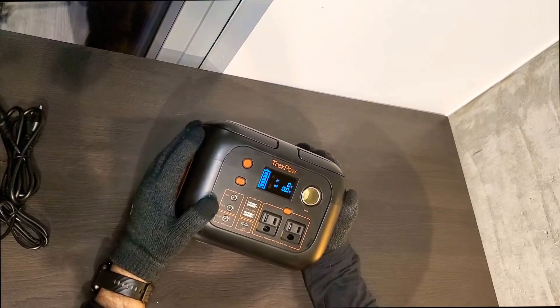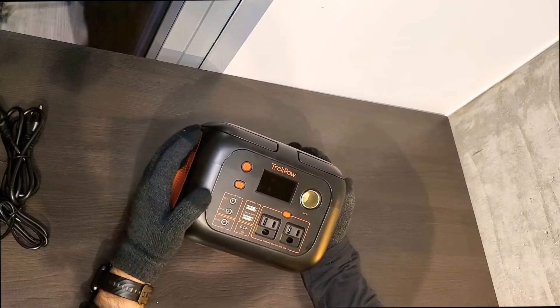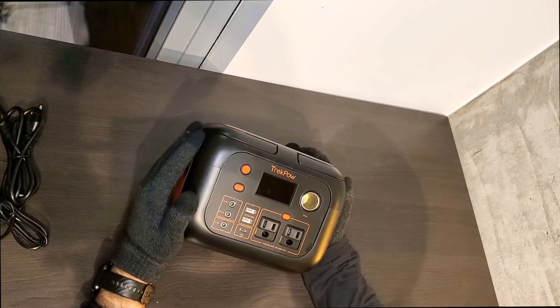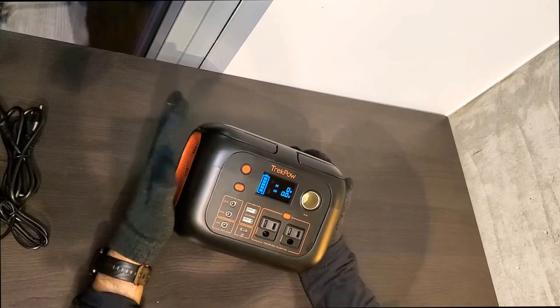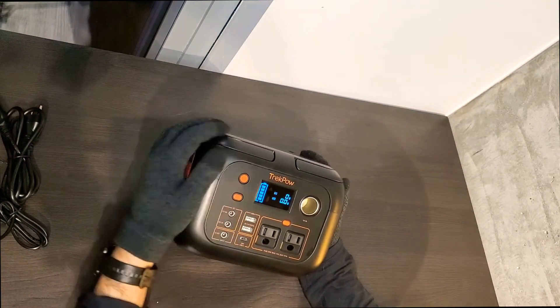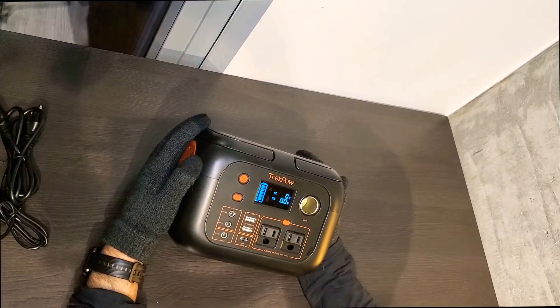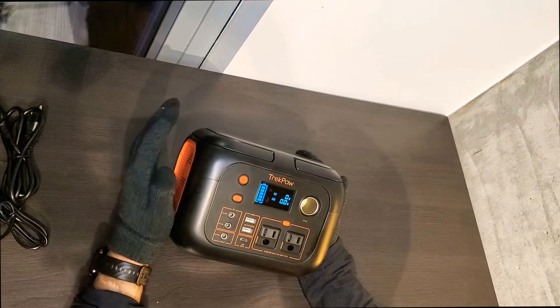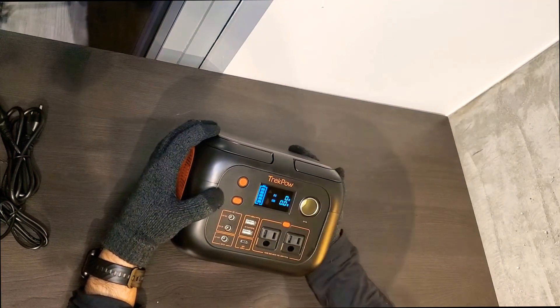They also say that you could store this somewhere for almost six months and the battery should still hold almost 100%. Since you wouldn't use this on an everyday basis, you can just charge it to 100% and put it in a garage until something comes up — whether you go camping, the power goes down, or you just need it. You can grab it and it will still be at 100%.